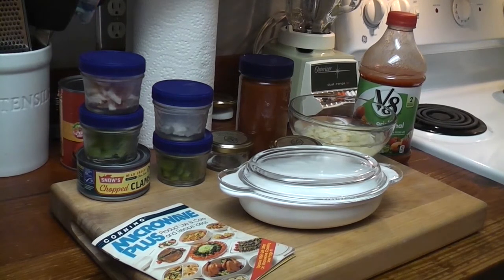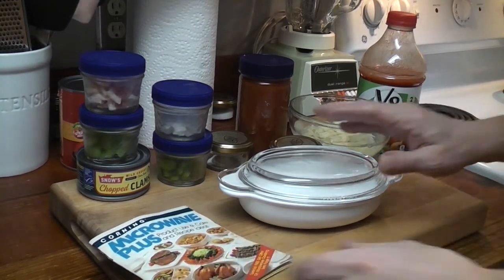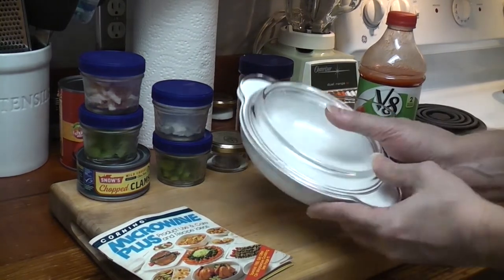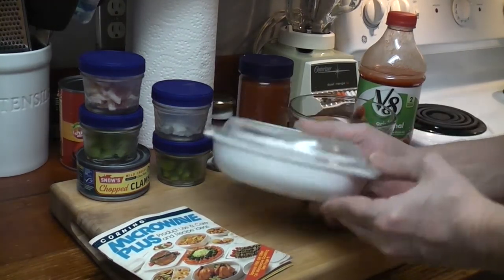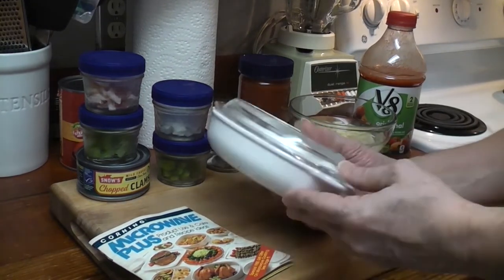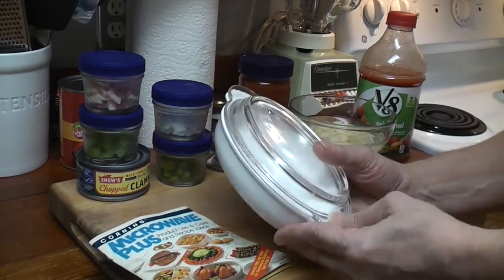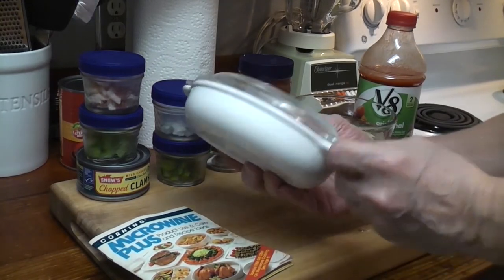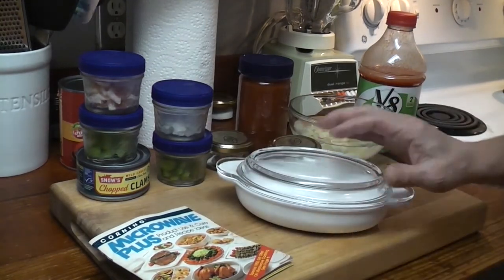Good Friday! Thought we would do something pretty simple today. A few months back, I did an unboxing of this cassoulet. This was in a Microwave Plus box. Even though it was sold as a cassoulet and as a Visions piece, this one in 1984 was sold as Microwave Plus. In the box that this came in, there was a pamphlet.